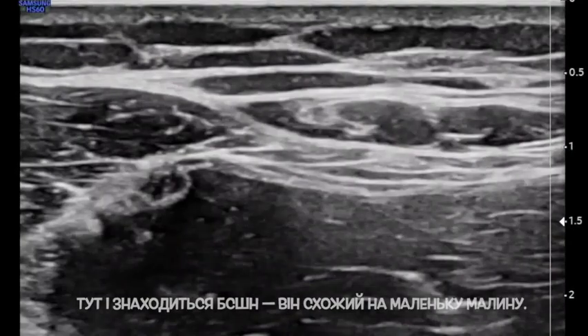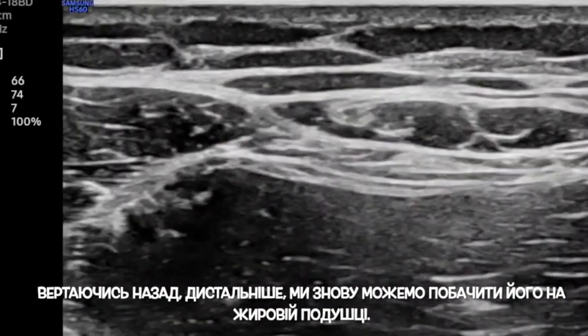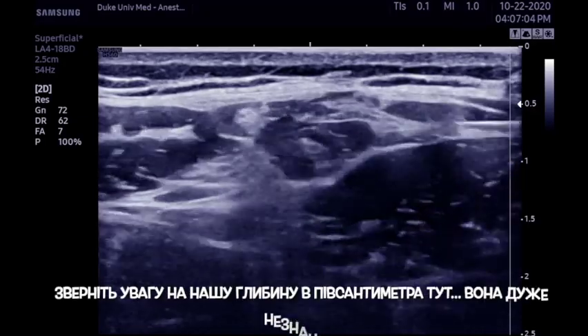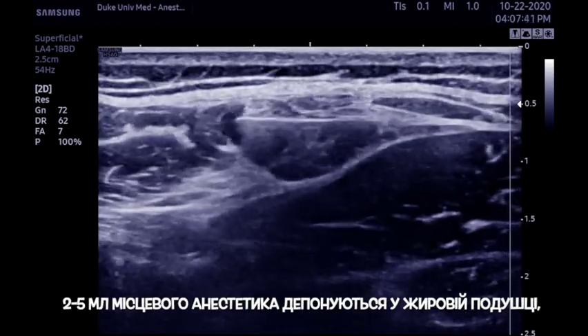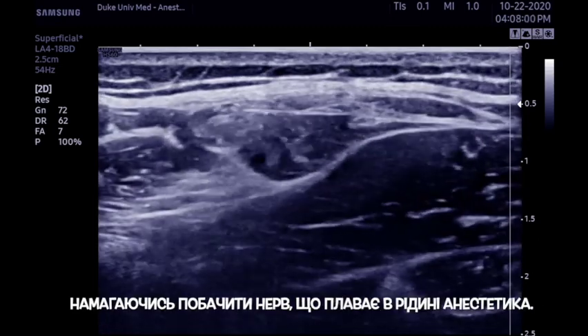It looks like a little raspberry. If you image this too proximally, the nerve crawls back up onto sartorius, where it gets lost in the fascia. Sliding back distally, we see it once again in that fat pad. A needle is advanced from the lateral aspect — note our depth of half a centimeter here, it's very shallow. 2 to 5 mils of local anesthetic are deposited within the fat pad, with an effort to see the nerve floating in a puddle of local.